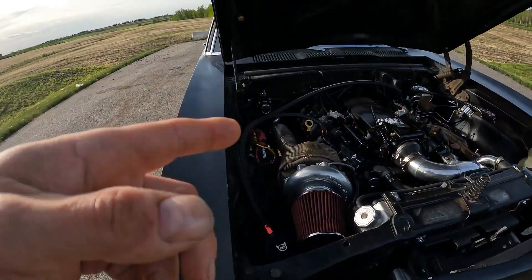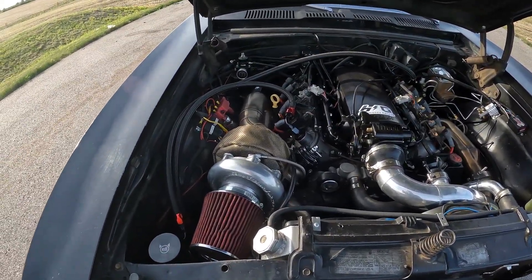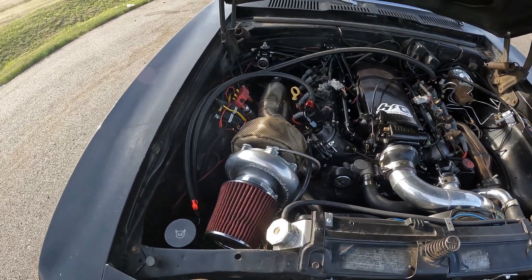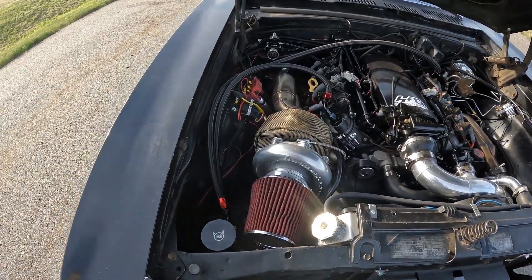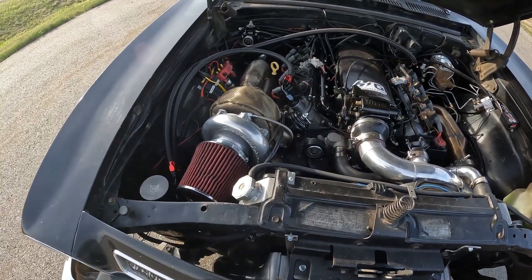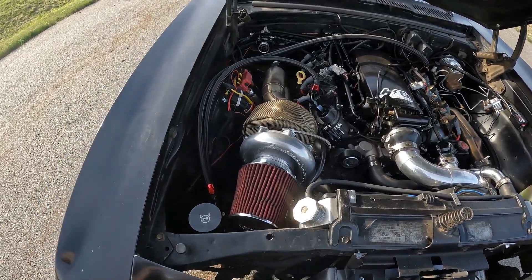I'm only running 7 pounds wastegate right now. It did come with another 5-pound spring, so that would be 12. It also came with a manual boost controller. I'm not touching that yet — I'm still having fun with the 6 pounds. It's enough with the 410 gears; it'll break loose in any gear.